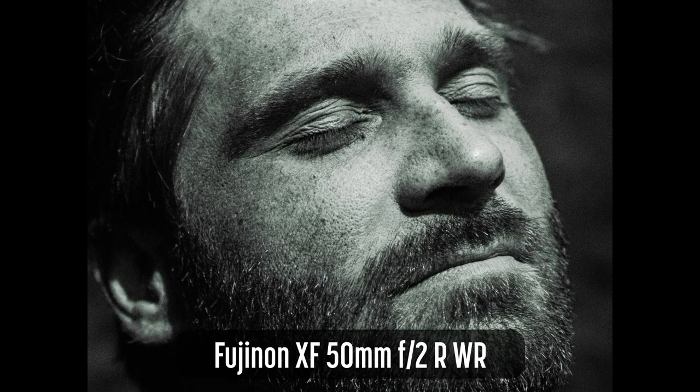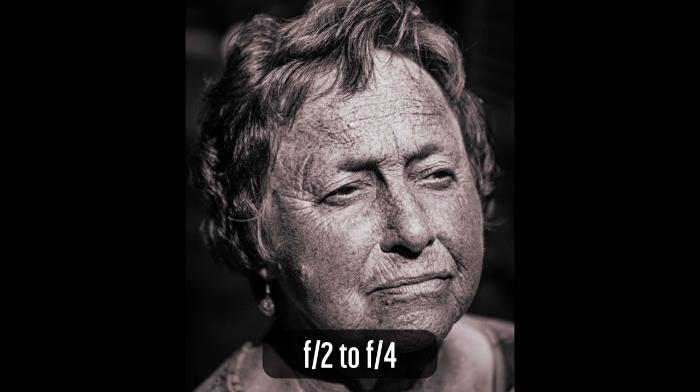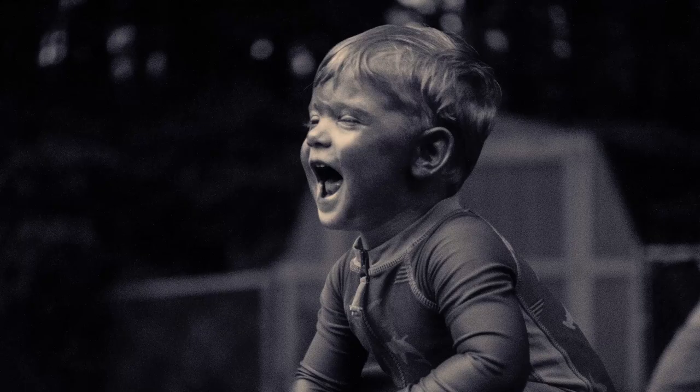I'm using the Fujinon XF 50mm F2. UV photography requires direct sunlight, flashes, or very long exposures. Shooting in the shade will severely reduce exposure and contrast, and shadows on your subject will have a dramatic impact. Even in direct sunlight, getting enough UV light for a good exposure is challenging. The shutter speed for most of these images was around a hundredth of a second, which allowed me to shoot handheld with this lens. I used apertures from F2 to F4, which required ISO settings of 3200 to 12800.